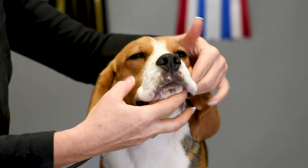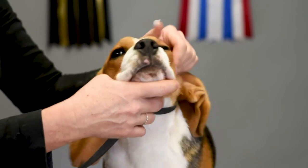So those are all tips for showing the bite, dentition, and tongue to the judge. I hope that helps you. Happy handling!